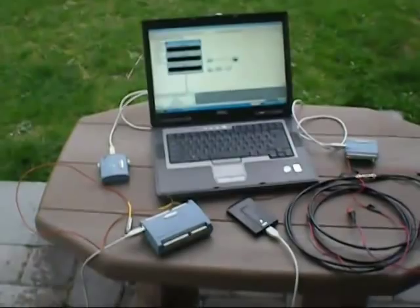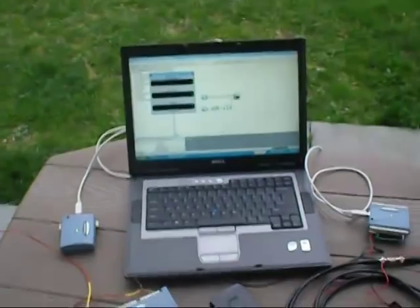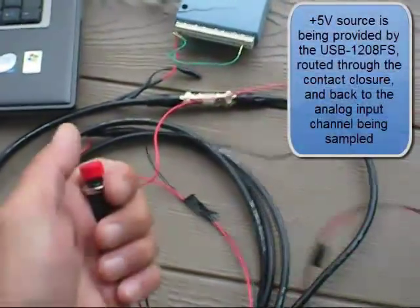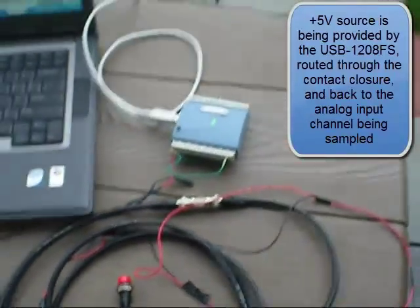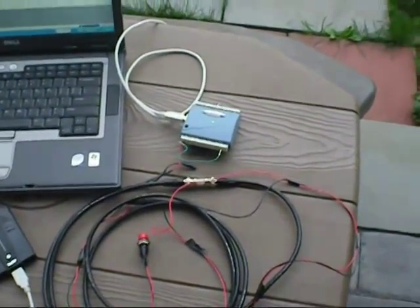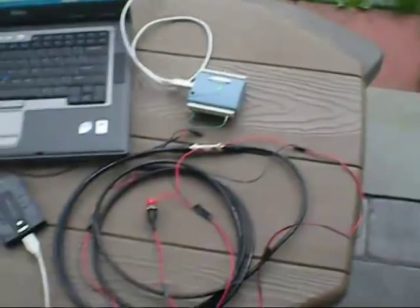For our data acquisition setup, we have our computer running a DAISYLAB application. The DAISYLAB is acquiring data from an analog input unit as well as temperature. The analog input unit — we actually just have a simple contact closure on-off connected to it. When the ball is being thrown, I'm going to press that down, and when I catch it, I'm going to let go of it. We're going to be sampling every millisecond, so I'll be able to know using DAISYLAB how many seconds that ball was in the air.